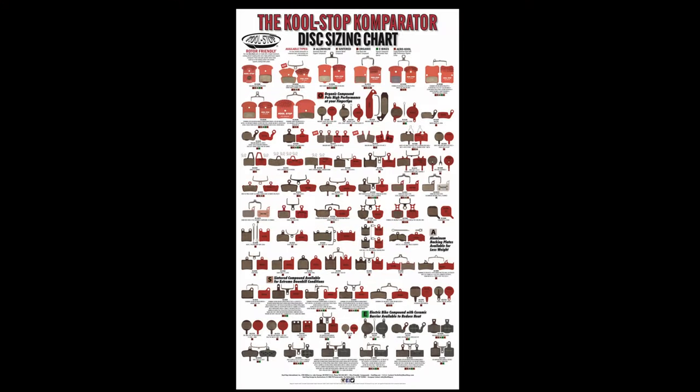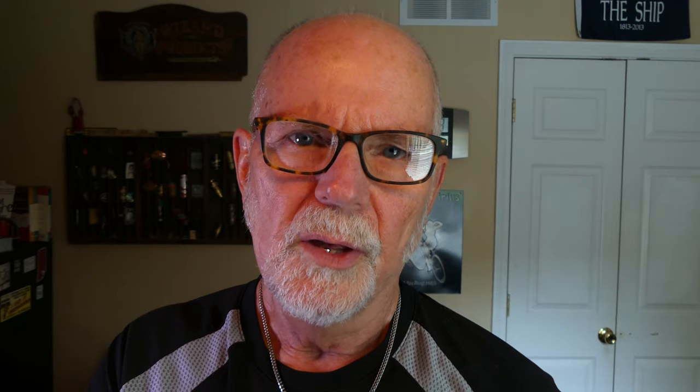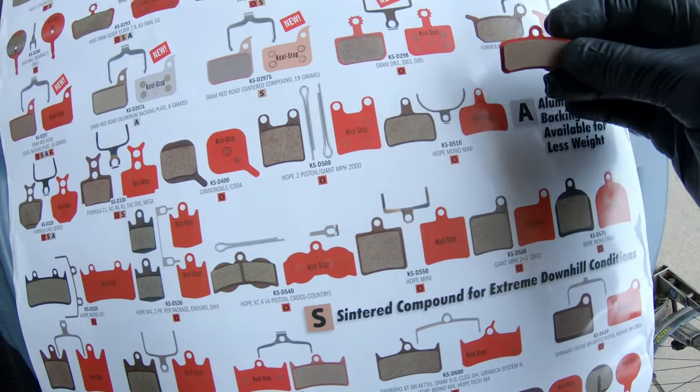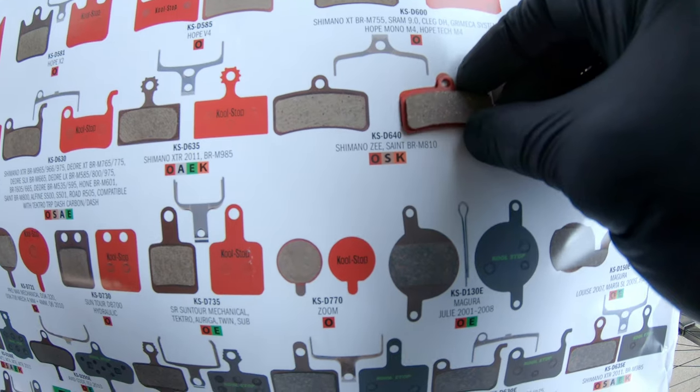First, the CoolStop Comparator poster is available as a PDF download from the CoolStop website — I have a link in the description. A full-size poster is available to bike shops; just contact CoolStop. The posters provide information on backing material and pad compounds, which pads have special cooling features, and which pads are recommended for use on e-bikes. The posters are helpful as they show the shape of the pads and, in the case of the shop poster, show the pads in actual size. Lots of brake manufacturers use other manufacturers' pads, especially Shimano pads. Shopping for pads by brake manufacturer can work, but you'll often get better and faster results by shopping by pad manufacturer. Note that the numbers shown on the poster are not industry standards — there are no industry standards. Numbers shown are CoolStop SKUs.